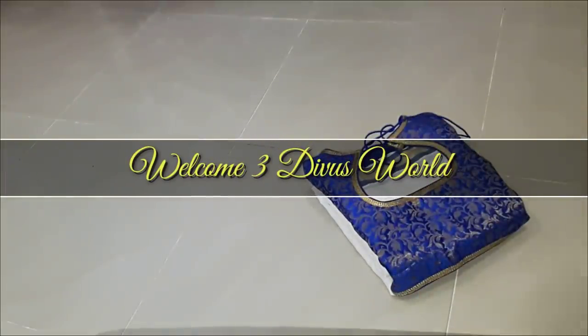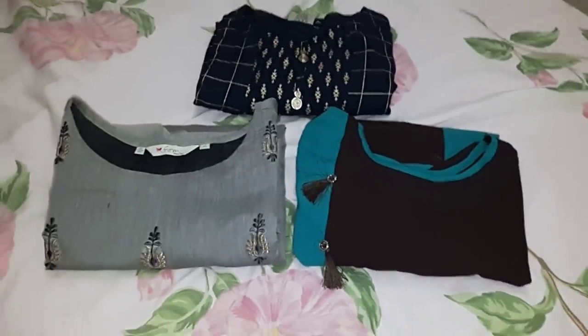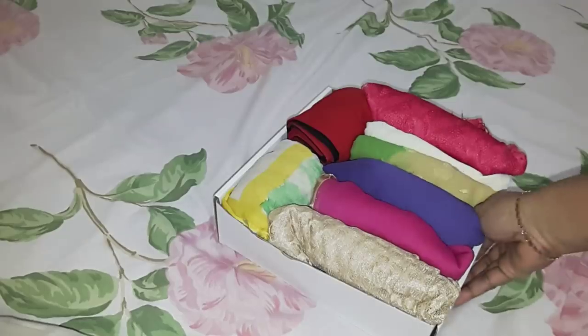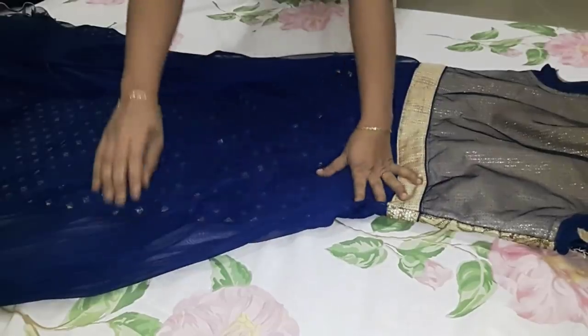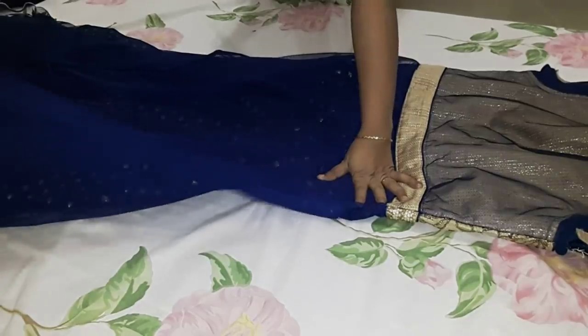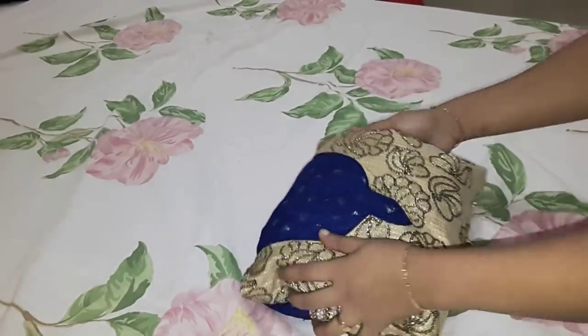Hi friends, welcome back to my channel. In this video, we are looking at sari, kurtis, and leggings. We are using travel packing and our dressing cupboard, with two options.